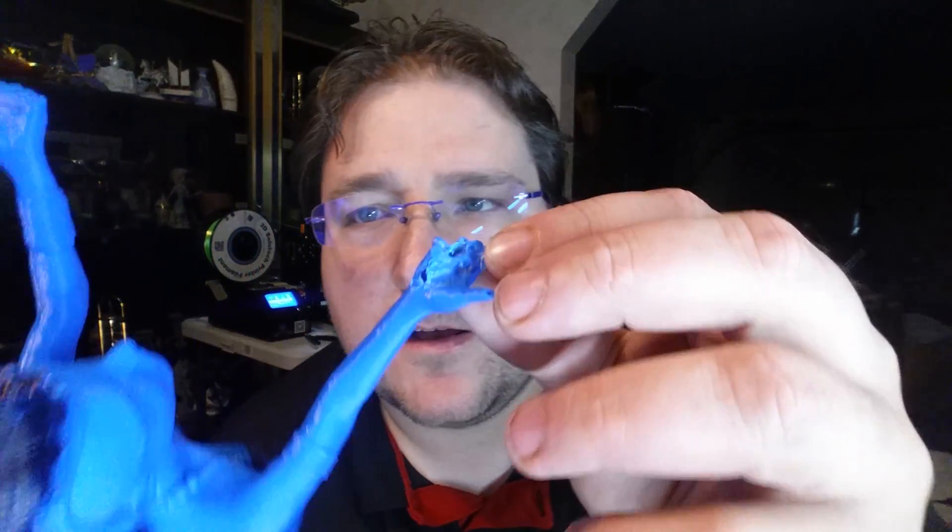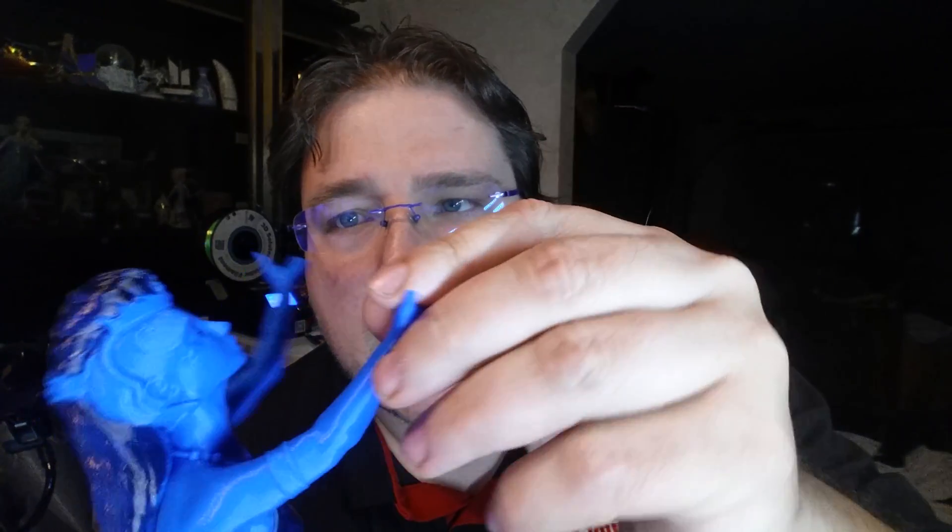You can see the same thing on my sorceress by Luby. It printed this high — that part's fine — and then here it dropped down, melted the end of her hand, and melted here a little bit. So I suspect I know what's going on, but I don't know what the actual mechanism is.